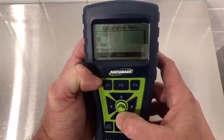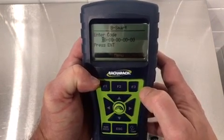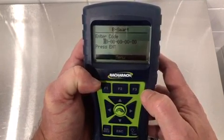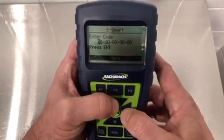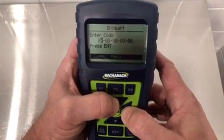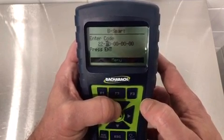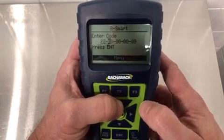We'll scroll down to B-Smart and hit enter. At this point it's asking for a code. Each B-Smart sensor has a unique code that must be entered exactly in order for the instrument to recognize it. We would use the same procedure as we did with the password by using the arrow buttons, continuing this process until the entire code is entered. Once the code is entered, that CO sensor has now been fully activated and you are good to go with your combustion analyzer.